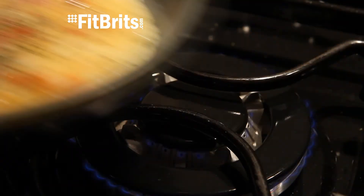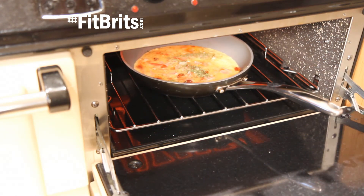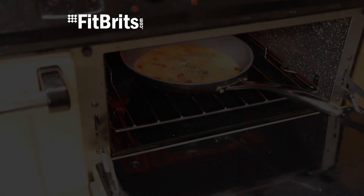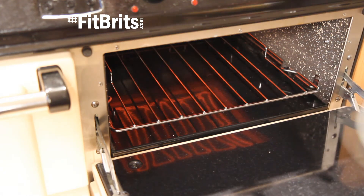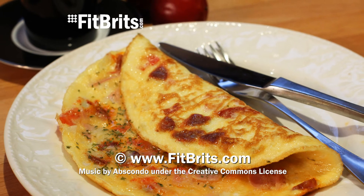And then when the omelette's done, if you decide it does look a little bit too runny on top, stick it under the grill for a few more minutes until it looks cooked. And there you have it — a really quick and simple recipe for an omelette that's great for filling you up at lunch, or even treating yourself for breakfast.